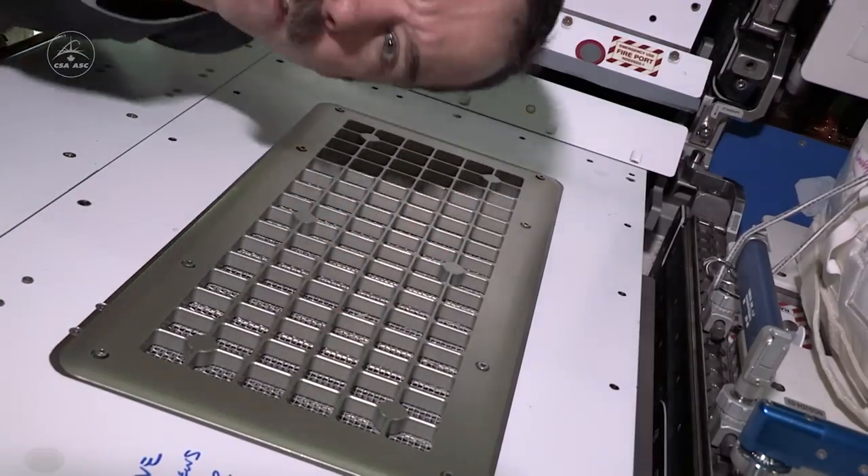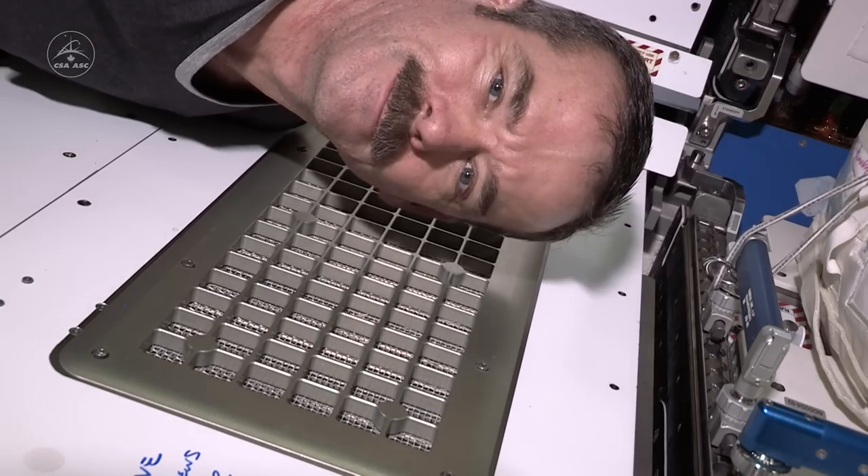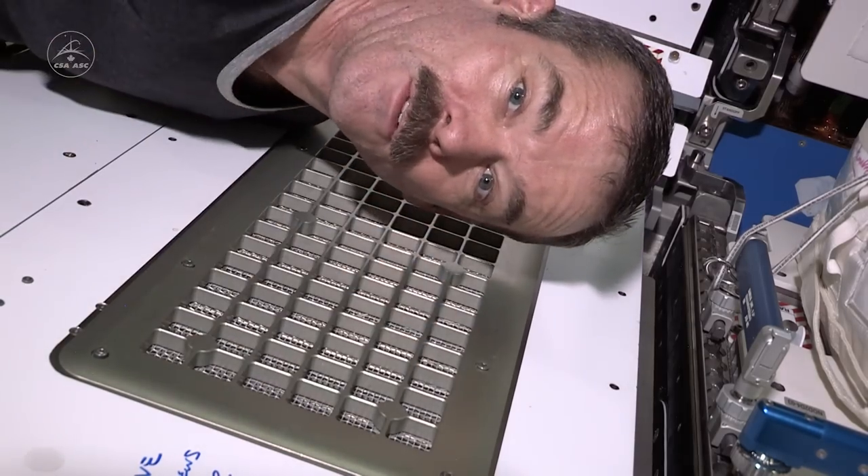And when I vacuum this later in the week, it'll all clean up just fine. That's how you cut your nails in zero G.